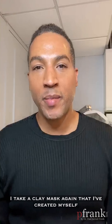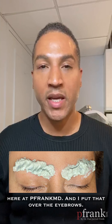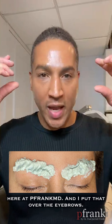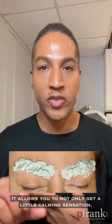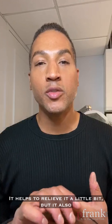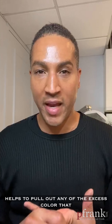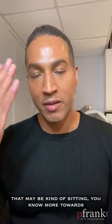After that, I take a clay mask — again, one that I've created myself here at PFrankMD — and I put that over the eyebrows. It allows you to get a calming sensation and helps to relieve it a little bit, but it also helps to pull out any of the excess color that may be sitting more towards the surface, because it does have clay in it.